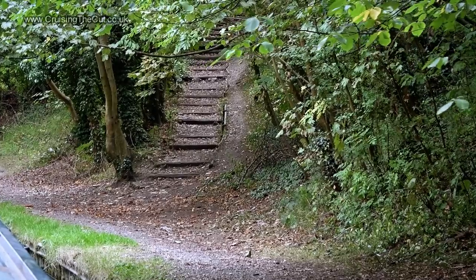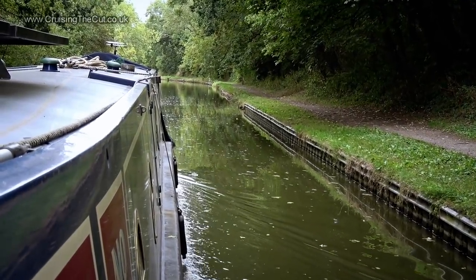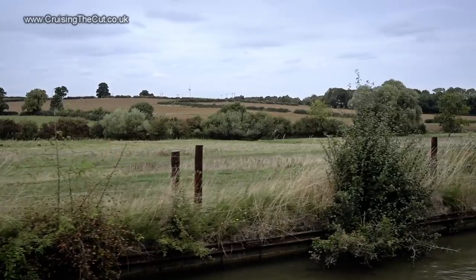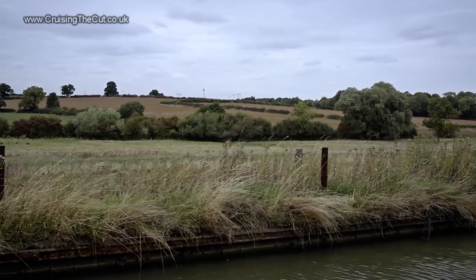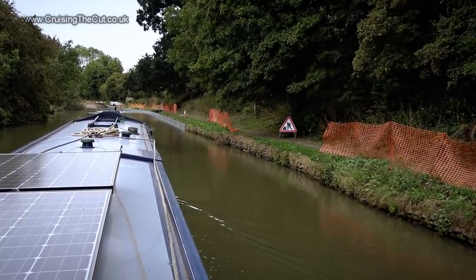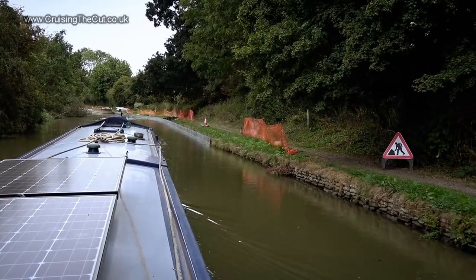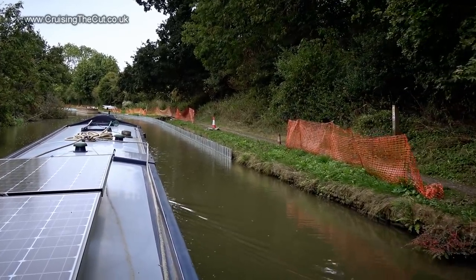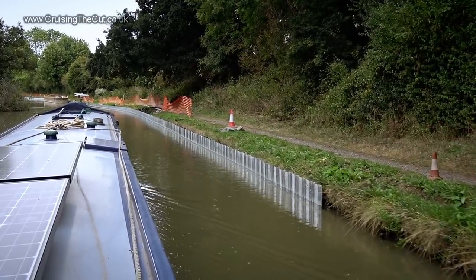Look at that — a magic passageway on the towpath; who knows where it leads. Isn't this just grand. A lot of repairs are taking place here. I moored on my first ever trip out on the boat a couple of years ago; it was a lovely spot but the bank was falling away. Every time I came past since, there was yellow netting up and basically you couldn't moor. Now look — they're putting new piling in and totally reinstating the bank, so when they've finished this is going to be a superb place to stop again.